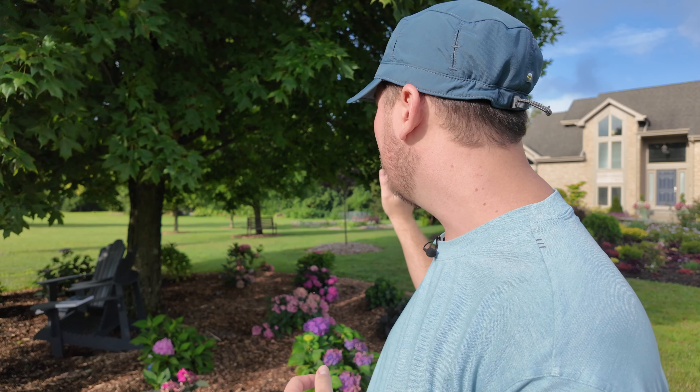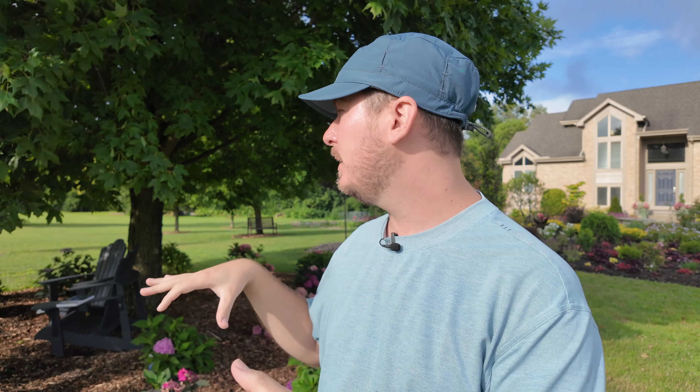It's early morning here and we've had a significant amount of rain this week — inches and inches — so I've not been able to get out and shoot this video. Lots of thunderstorms, but the hydrangeas are looking really good since I got them planted. Just to orient you, this is east and this is west, so some of these hydrangeas are going to get morning sun and some afternoon sun. During the day there's a pretty thickly shaded maple but with a little dappled sunlight.